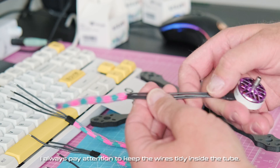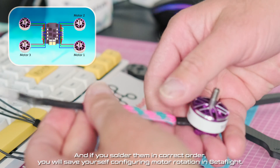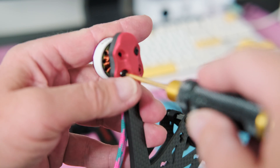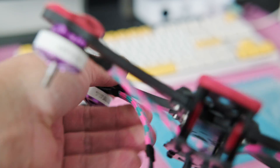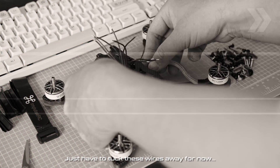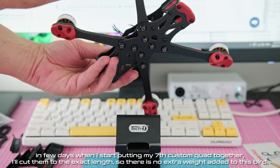I always pay attention to keep the wires tidy inside the tube. And if you solder them in the correct order, you will save yourself configuring motor rotation in Betaflight. In most cases, each wire should connect to the nearest ESC motor pad. I just have to tuck these wires away for now — in a few days when I start putting my 7th custom quad together, I'll cut them to the exact length so there is no extra weight added to this build.